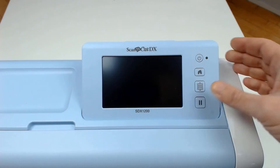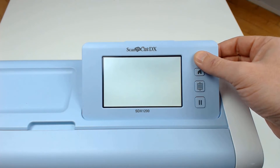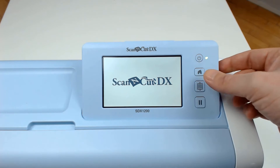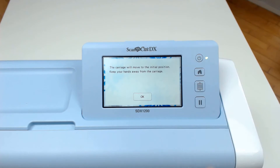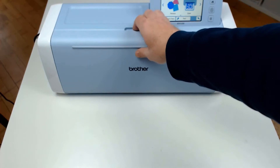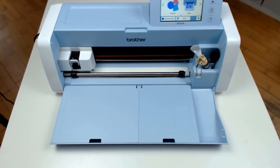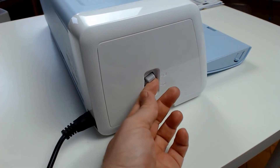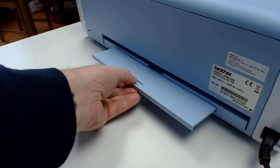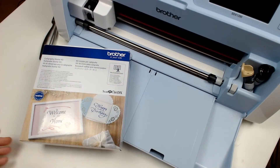I'll start by setting up my machine, so I raise the touch screen, turn the power on and press the home button. I open the tray at the front of the machine, raise the scanning lever to number 2 and pull out the tray at the back of the machine.